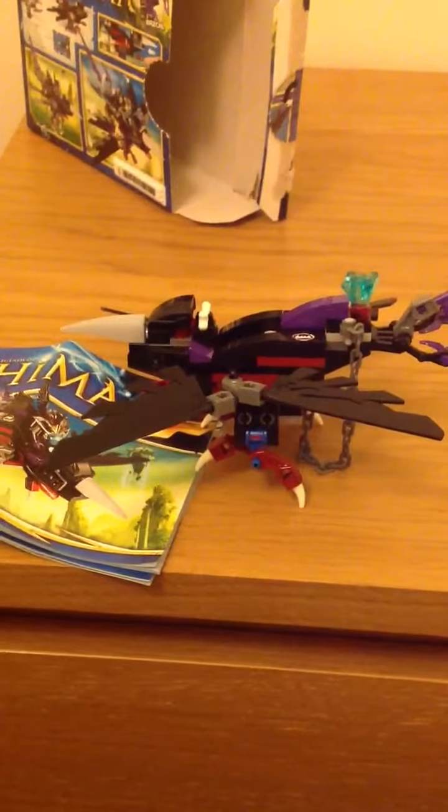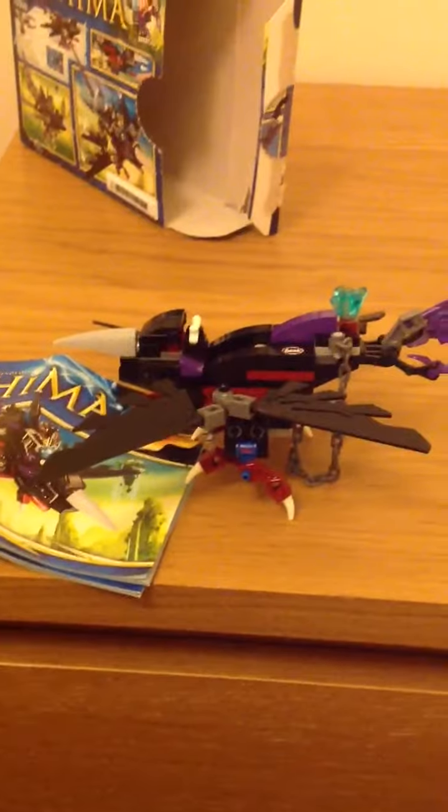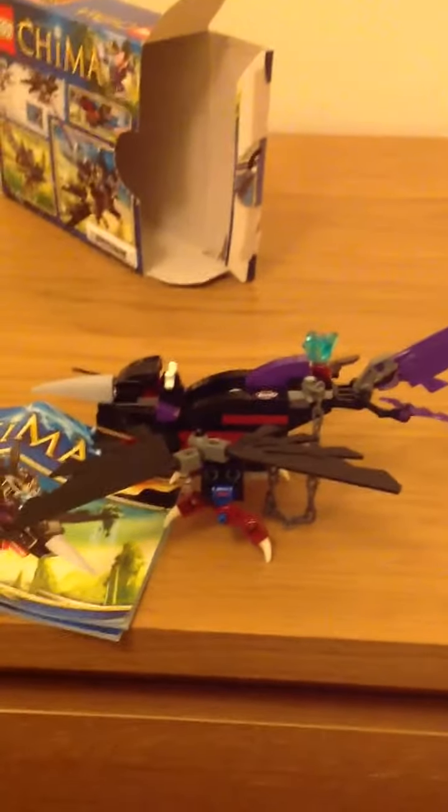It took me a bit to recognise what it actually was, and then I realised. You tell me what you think it is — I'll give you a couple of seconds. Right, I'll tell you what it is: it's a bird! I didn't realise this at first, and then I realised it was a bird and that he had to have a bird contraption. Normal, right?